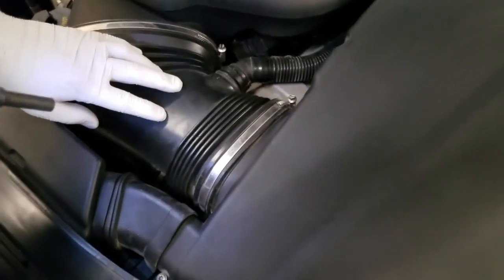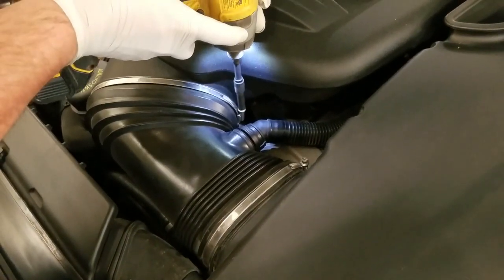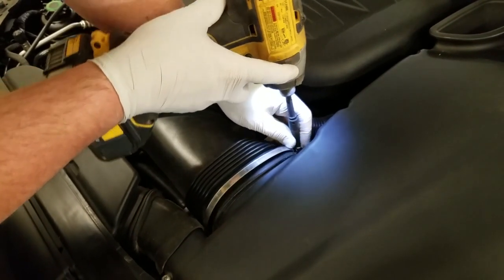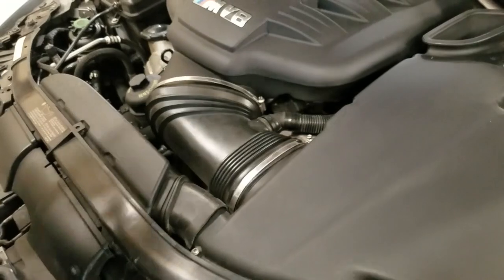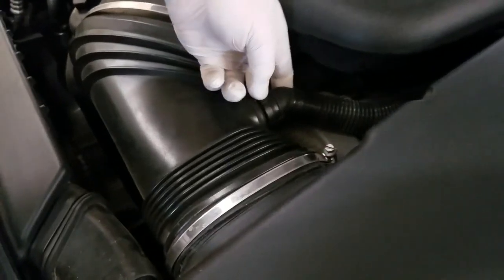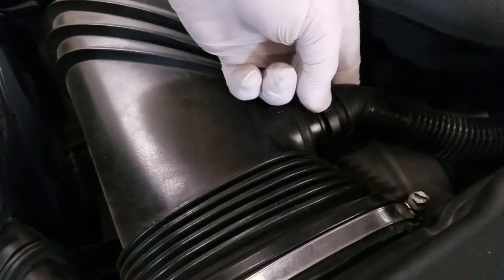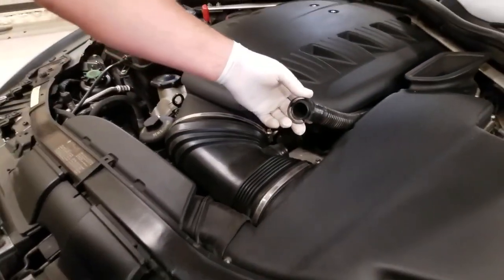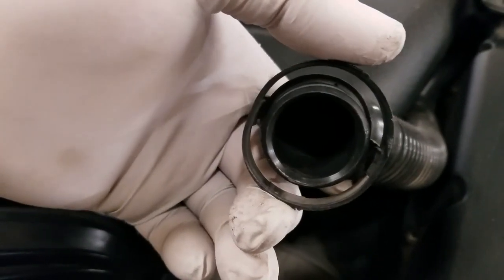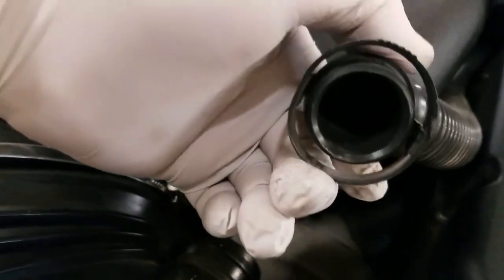We're going to remove this too. Some people are good enough to get this all out in one piece, but we're just going to go ahead and loosen both of these to make it a little easier. The next thing you have to do is grab this hose — where you see these ribs, there's one on the top and one on the bottom. You just squeeze those and pull off, that's that simple.